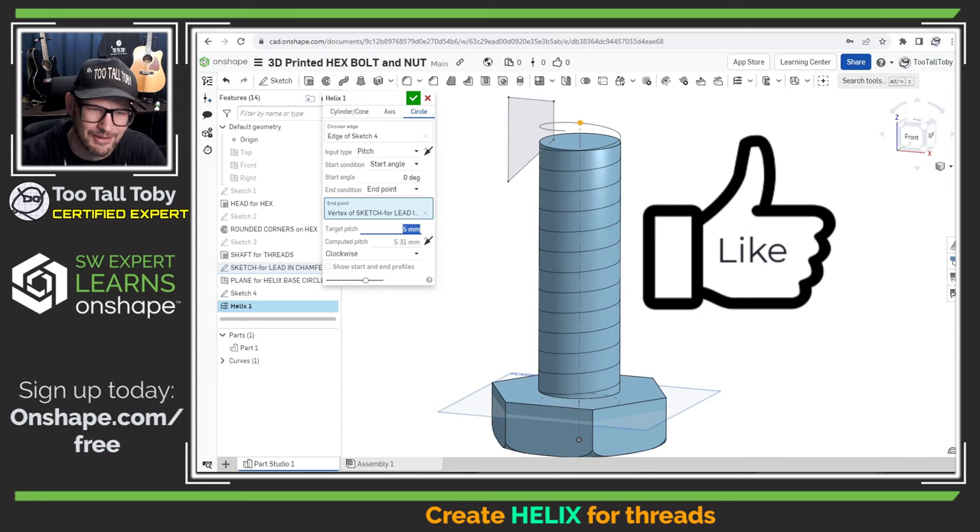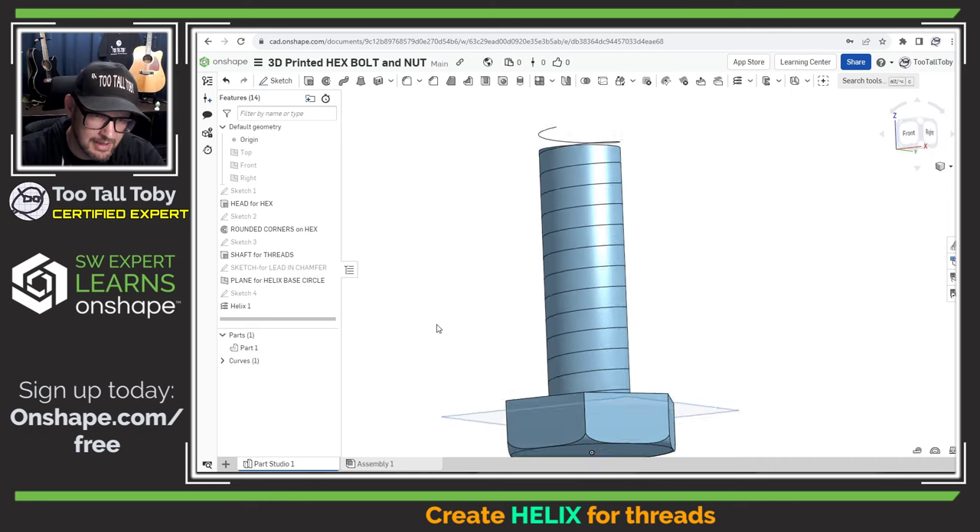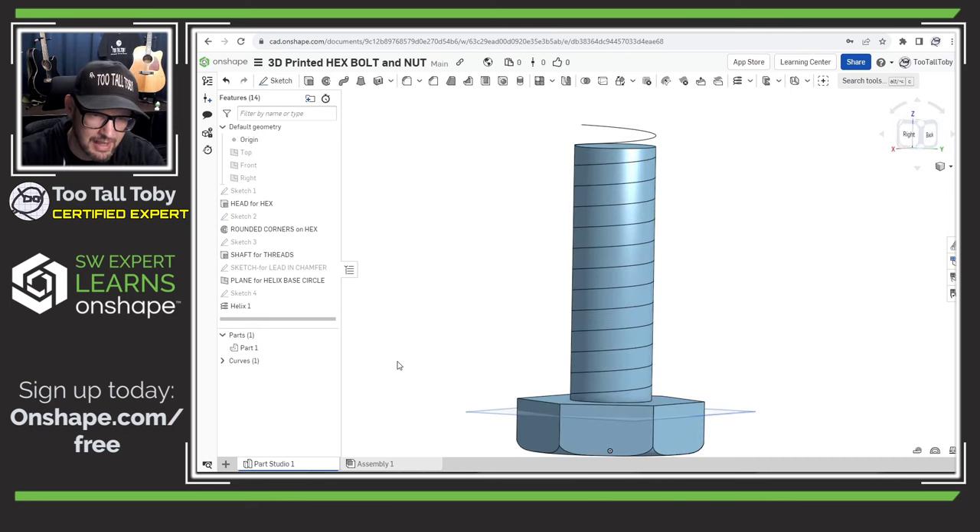If you like the ability to be flexible and create designs that work for you, take a minute and hit the like button on this video. So just to review: we're picking a circle — the edge of that sketch we created — the input type is pitch, the start angle is 0 degrees, the end condition is an end point, and that end point is from the layout sketch we created for the lead-in. The target pitch is 5 millimeters, and the direction of the helix is clockwise — standard righty-tighty threading. I think this all looks good, so we hit the green check mark and there is our helix.